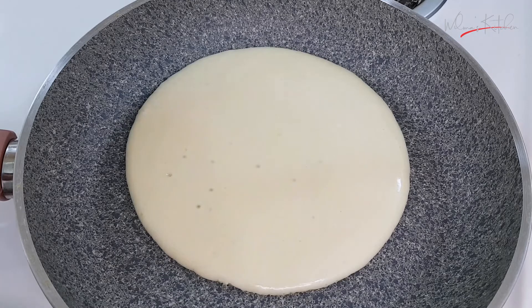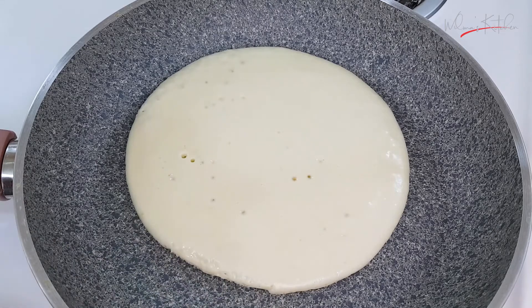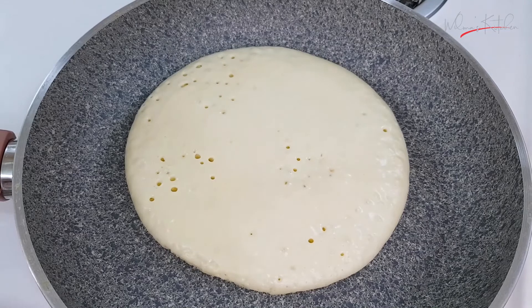And you can see the bubbles popping. Almost cooked on the under side. When the under is brown, we must turn it over. First we have to check if it's brown. Now there are a lot of bubbles popping — it's like air bubbles.